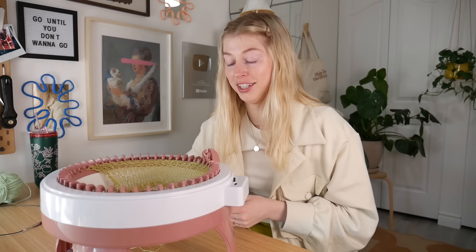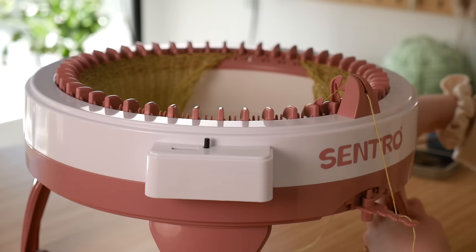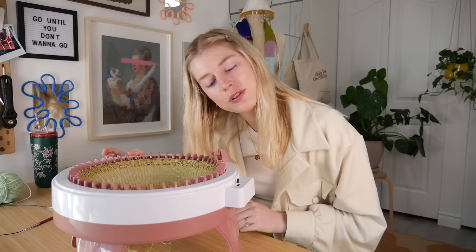Honestly, this is really cool. It's just so satisfying to watch this and see it knit and just go. It's so intriguing. The only thing that kind of sucks is when you're doing this panel, it doesn't count rows. It does have a row counter here on the side, but it doesn't count rows when you're doing panels because it'll go up to one and then back to zero once you go backwards.